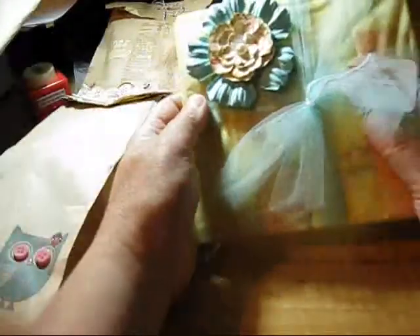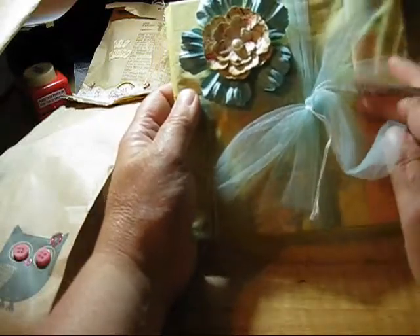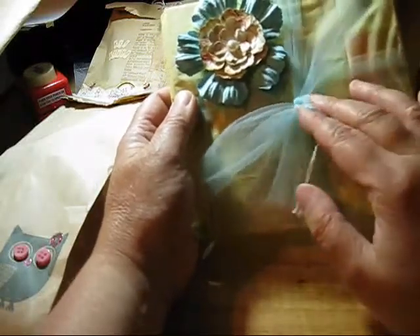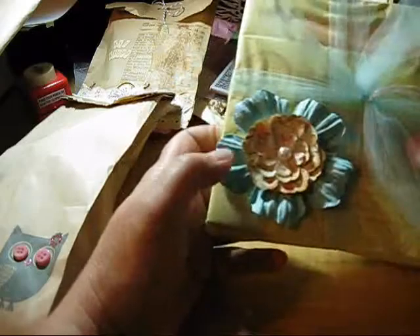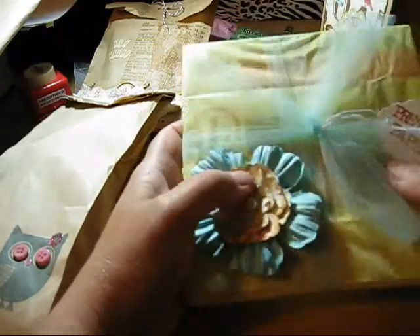This one here says 'pretty paper.' I just put it on a little tag — I stamped it and tied it to some twine. And then I just layered some Prima and Recollections flowers and glued it on there.